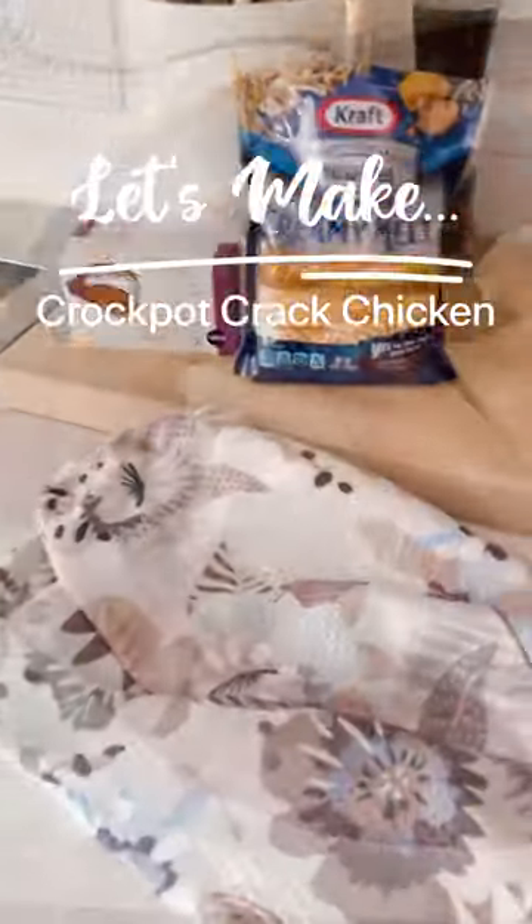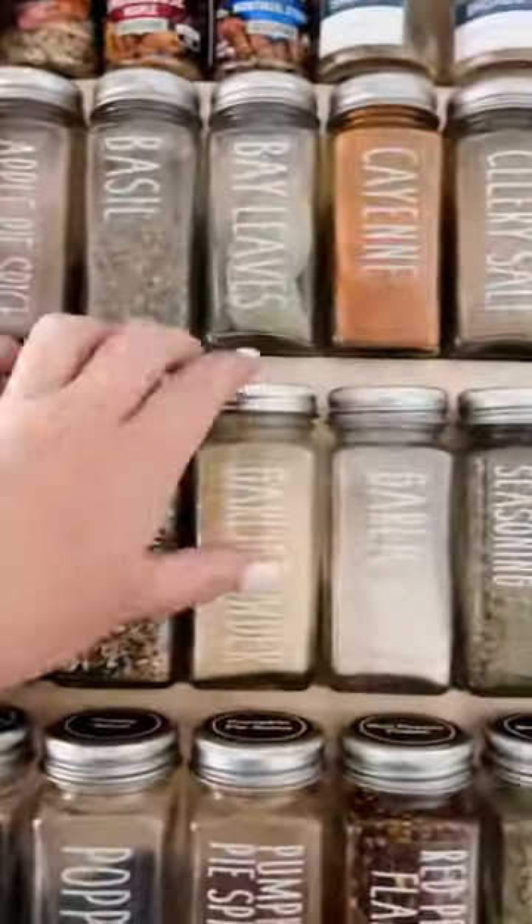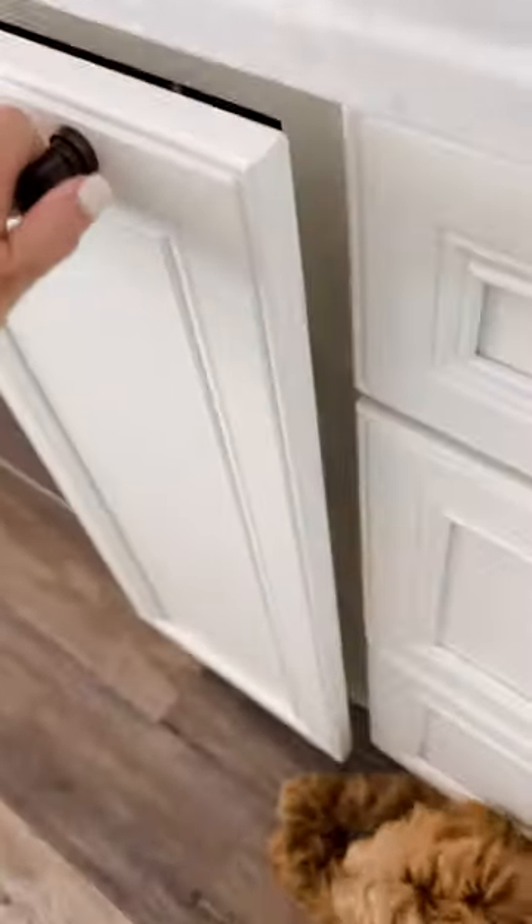Have you ever heard of crock pot crack chicken? Here's how I make mine. Start by placing chicken at the bottom of your crock pot, then add two blocks of cream cheese, sprinkle with as much garlic powder as you like, then add one cup of your favorite shredded cheese.